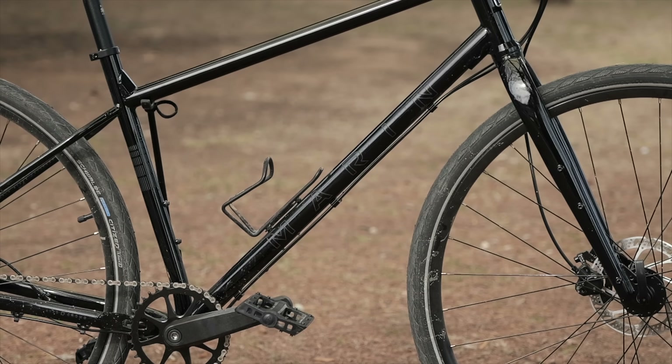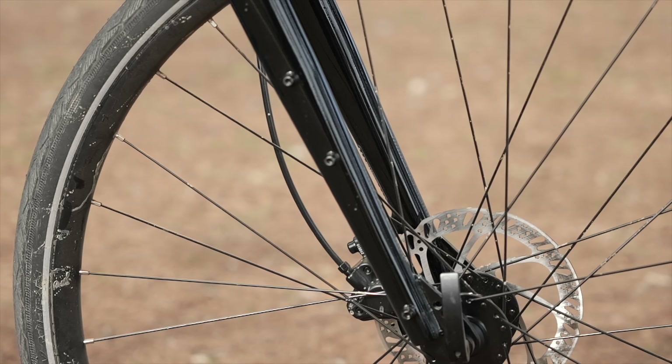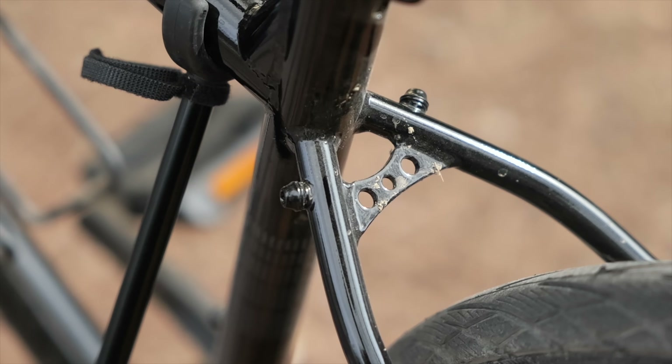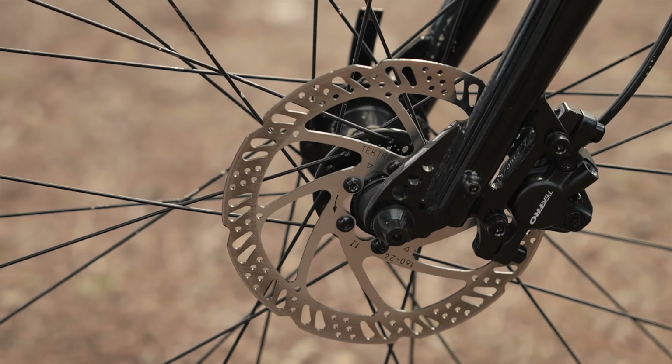The frame is steel as well as the bladed fork, and both have all the eyelets you could ask for. You could definitely run racks and fenders on this bike. So in that sense, it has all the livery of an urban machine. The frame is quick release, so in some ways that hasn't changed from the original Muir Woods. It does, however, have disc brakes and a slightly sloping top tube, which makes it easier in terms of standover height.